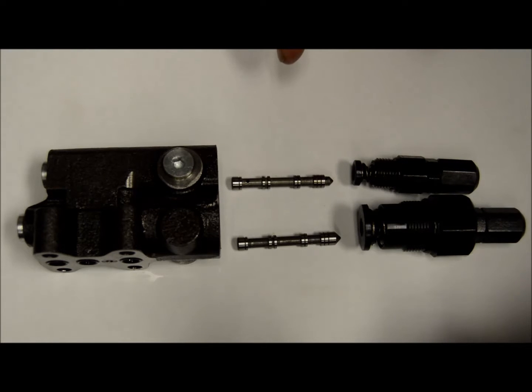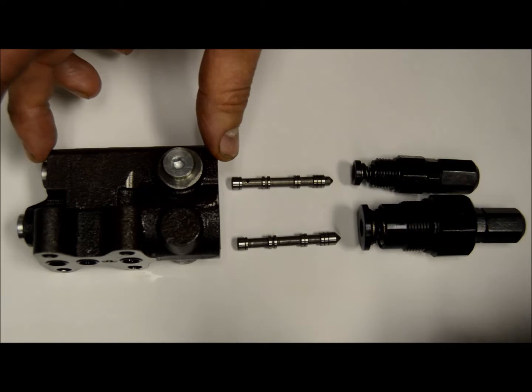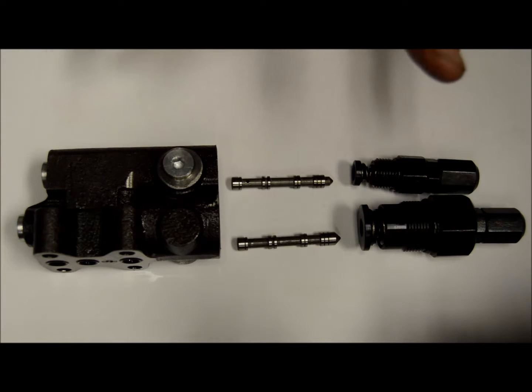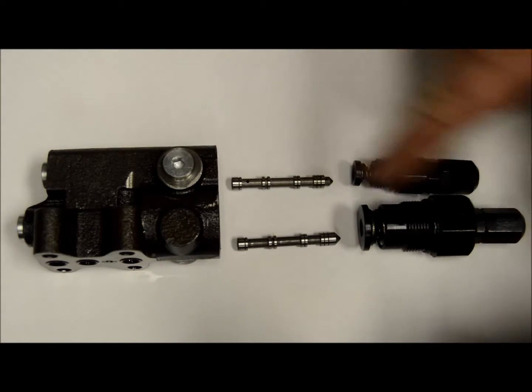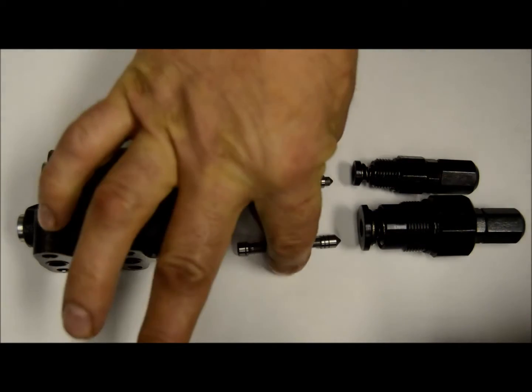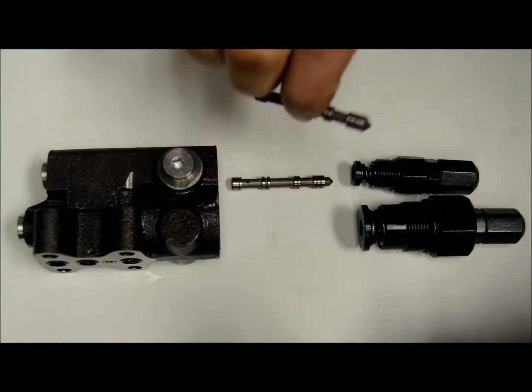Here's the compensator broken apart with both spools out of it. Your top part here is usually where your load sense spool goes. But in a standard compensator — DFR or DR — both the top and the bottom spools are going to be the same, just as this one is right here. So you would have this spool both on the bottom and on the top.